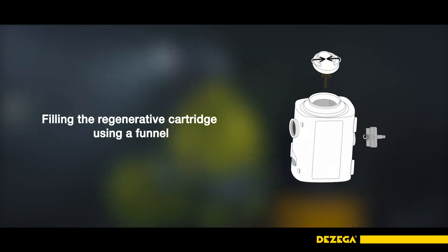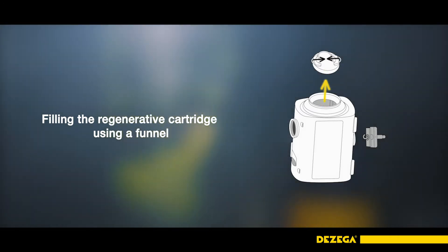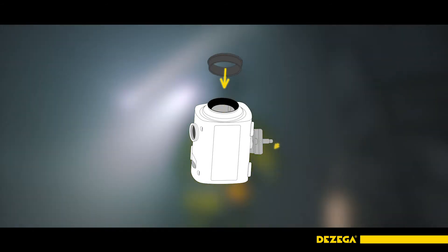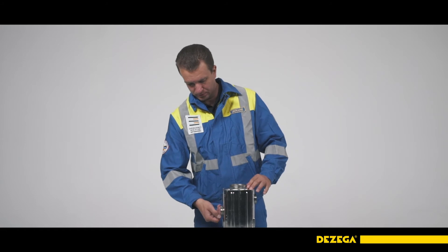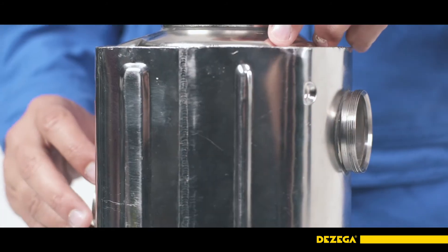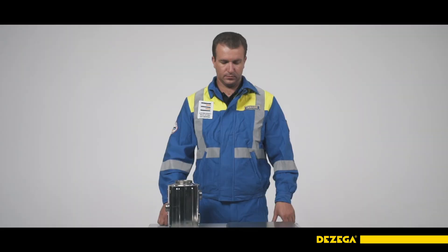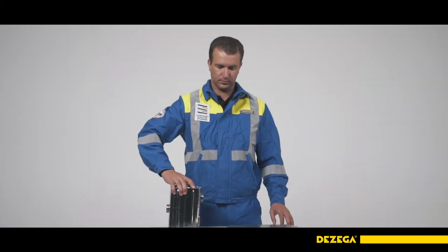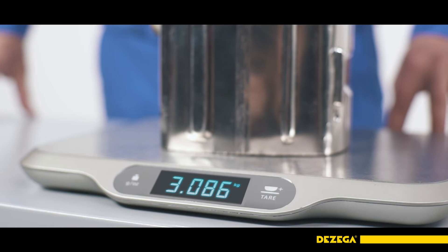The cartridge can also be filled using a funnel. When compacting the last portions of the absorbent, slightly press it with your fingers through the neck while simultaneously tapping the side of the cartridge casing with the palm of your other hand. The level of the absorbent should coincide with the edge of the neck. After installing the plug, remove the remains of the absorbent through the necks by shaking the cartridge. To remove small fractions of the absorbent, blow air through the necks for one minute at a flow rate of 200 to 400 dm³ per minute. Weigh the cartridge with an accuracy of 5 grams and compare to its weight before filling. The weight of the absorbent should be at least 2.3 kilograms.